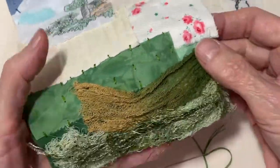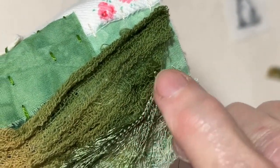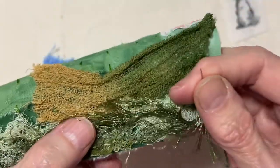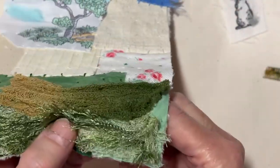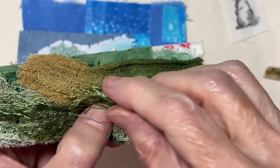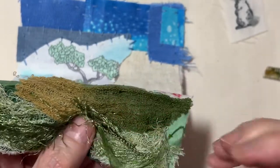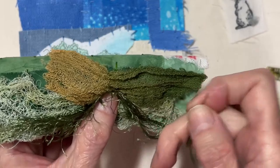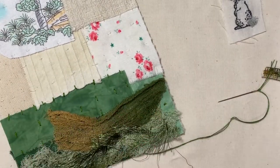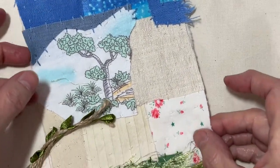I just did a running stitch to stitch this down. For this string with eyelash thread, I'm going to couch that down — all you have to do is run a stitch up and over the top of it, and that will hold it in place. I finished stitching all of this down, and that is going to be like my grass.